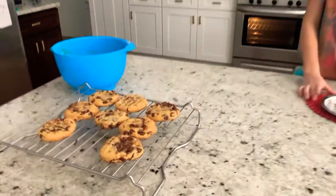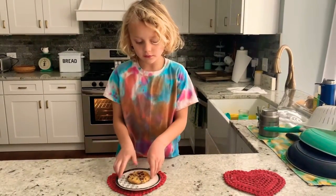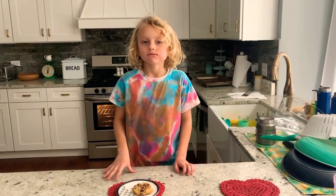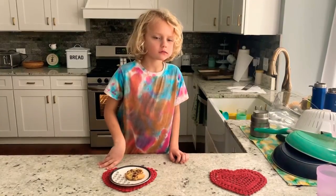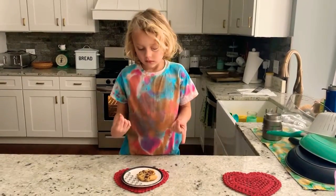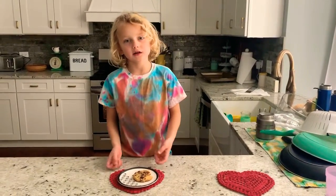This is the taste test. They are done, and I am going to taste them. I can feel the crunch on the outside and then the soft on the inside. It tastes like the same as I made Kel's cookies before. It tastes really good — the crunch is like a little soft, and then it's soft on the inside, with melted chocolate chips.